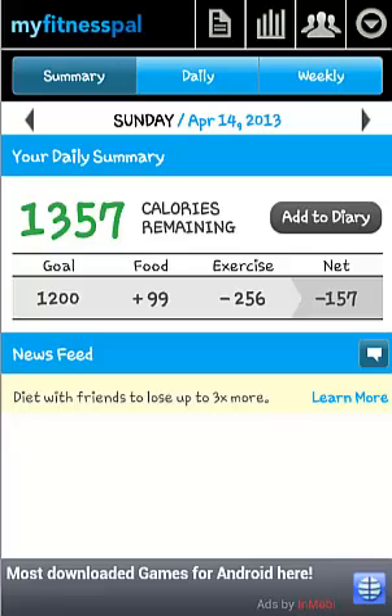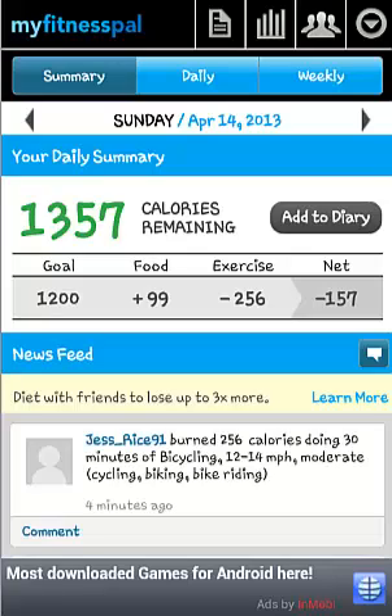Once you are logged in, you will see the homepage providing details of your daily calorie count, calories consumed and calories regained through exercise. It also shows a news feed detailing your activity.